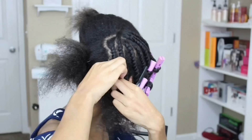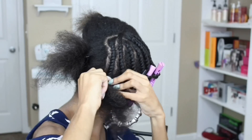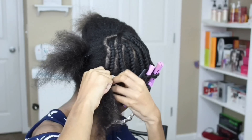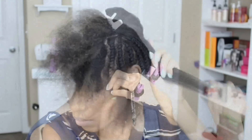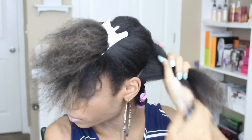I'm just taking about 1.5 inch sections and flat twisting them. It's pretty much a two strand twist except you add a little bit of hair in it just as if you were to do a cornrow. It's really, really simple and not too hard guys. Just practice it and I promise you'll get this down pat.